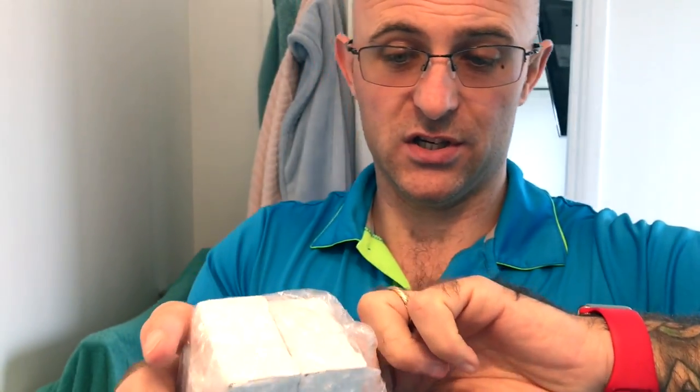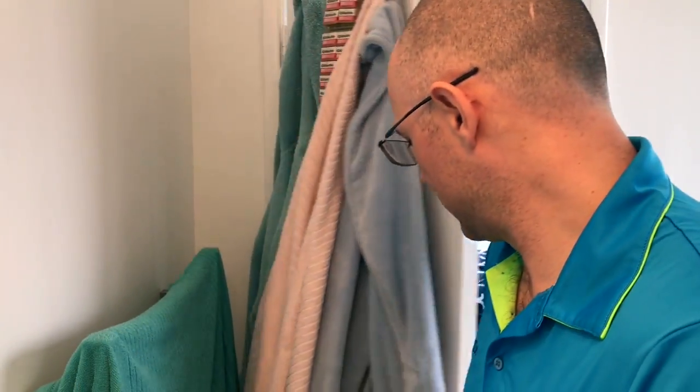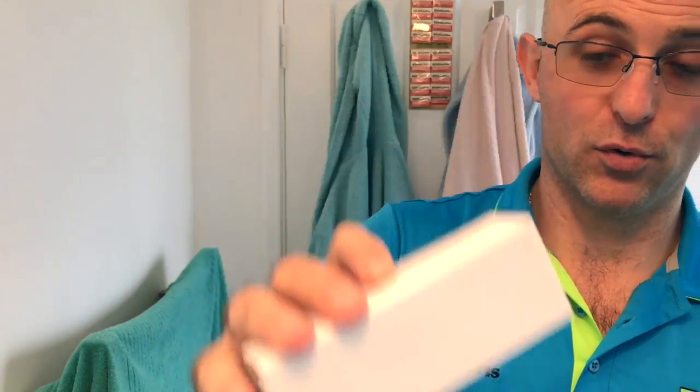Obviously nothing flash about the boxes - they're just your standard little cardboard boxes. Starting with box number one, absolutely no writing on here. I don't know whether there'll be anything on the inside to tell me what kind of razor this is - there isn't. It comes wrapped up. There's quite a bit of weight to it. It is a very, very slim-handled razor, that's for sure.